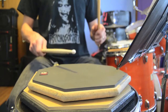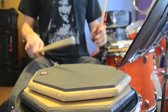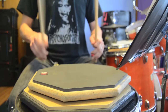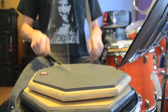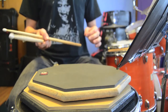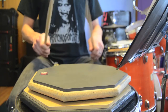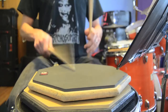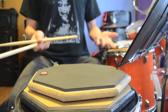Next one — just single strokes, but with gaps in sort of strange places to work on your accuracy. Next one — just a pure, sort of blasting hand-speed exercise.